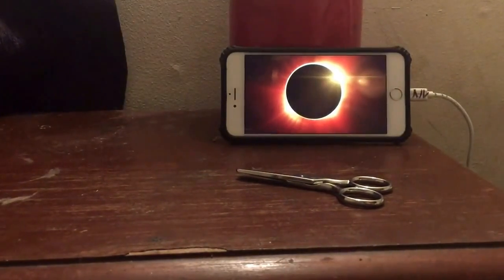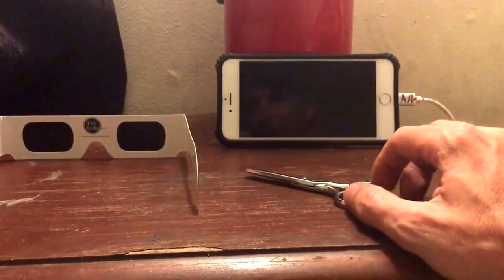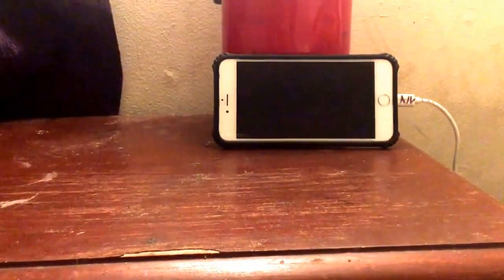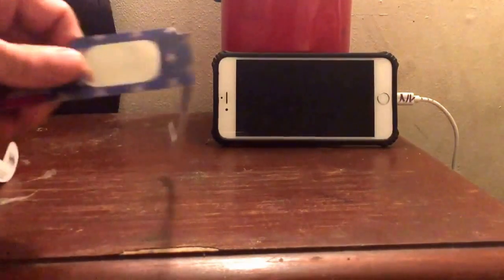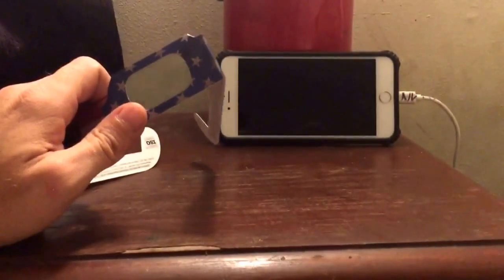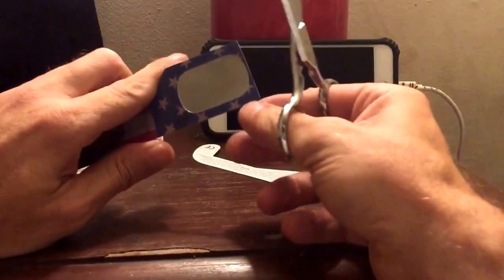If I put this up to the camera and you look through there, you cannot see anything — it blocks out everything except for light bulbs or sunlight. It's a pretty good filter. So here's what you need: these eclipse glasses, a pair of scissors, and a mobile phone. This mobile phone happens to be an iPhone 6 Plus. What we're going to do is take these glasses and cut a filter out of them. This is going to be really simple.